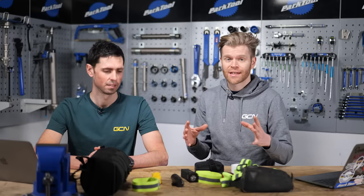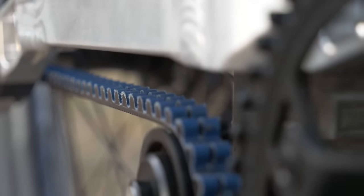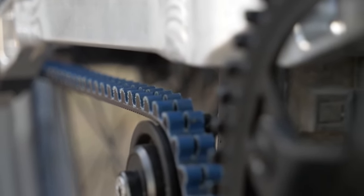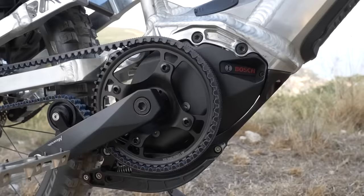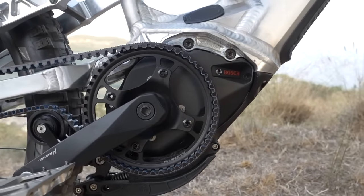Next up, belt drives. Belt drives are absolutely fantastic because they offer far less servicing and maintenance than a traditional chain, and will typically last 30,000 kilometers without lubing or degreasing. There are other advantages too, such as being lightweight and being particularly quiet.